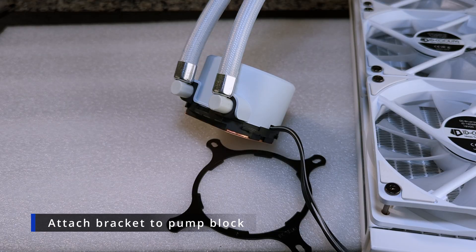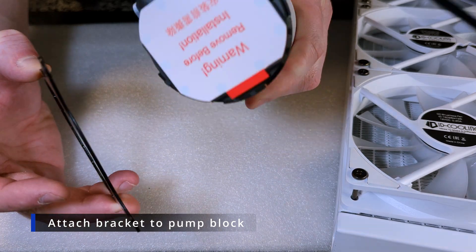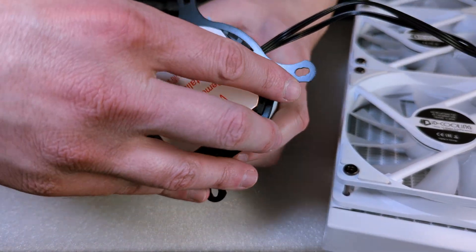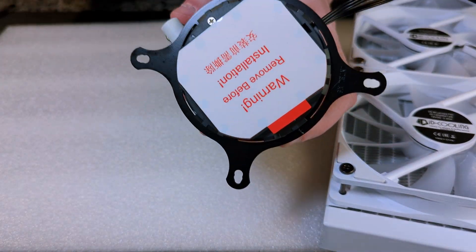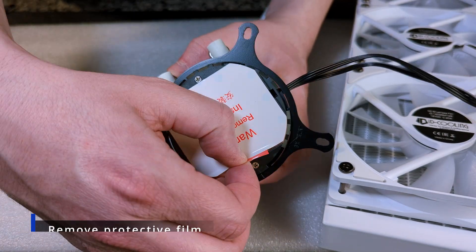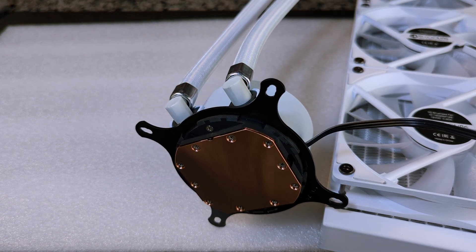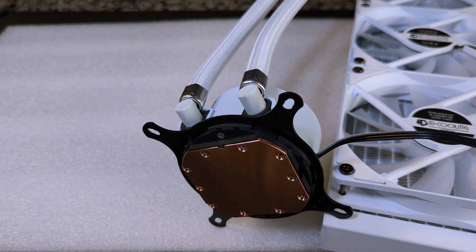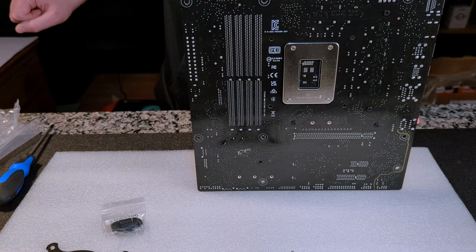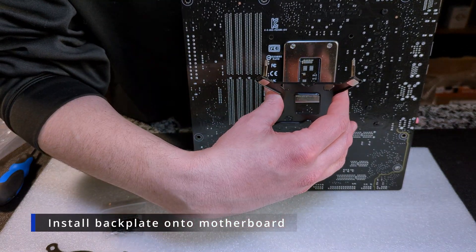We're going to take our bracket for our pump block, slide it into the grooves, rotate it to click it into place, and then remove the plastic sticker over your cold plate. Now we're going to grab our back plate and slide it through the holes for LGA 1700 sockets.